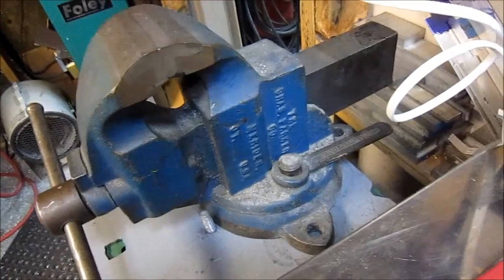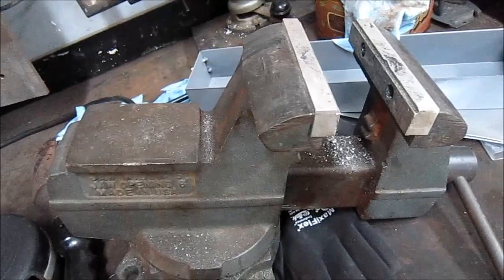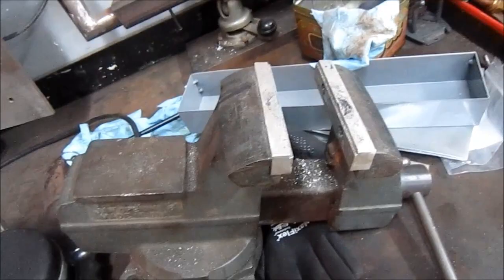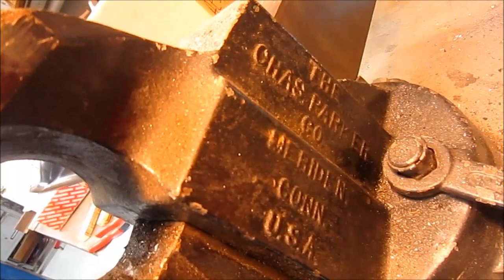Here's a new vise in my shop. It's a Charles Parker. I'm going to mount it here - just having it set here for the moment. I've had a Wilton shop vise since 1975, and it's hard to take something away that you've used for so long even though it's not the greatest quality. But it's going to get replaced. This is my main vise on my workbench - also a Charles Parker - so the blue one, the new one, is the little cousin for it.